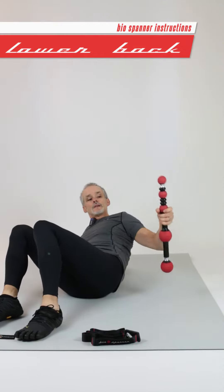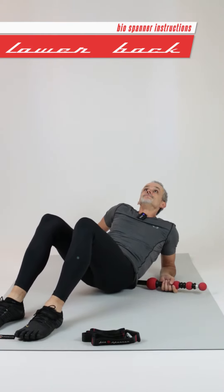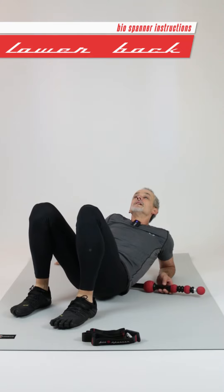So we're coming back onto our elbows. Place the big tread down under the same side of your spine, just off the bony bit — same side that you're holding the spanner — down near the pelvis. Take your weight on your feet and your other hand and slowly roll yourself over the big tread.